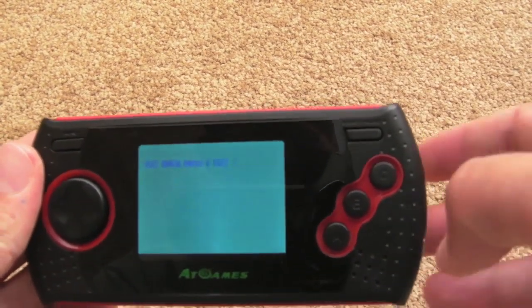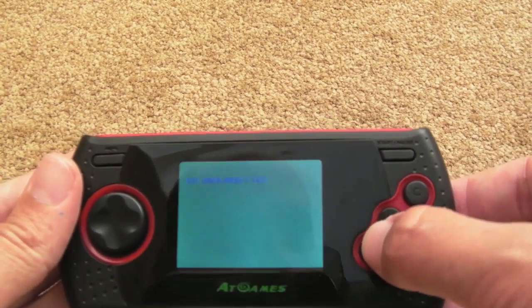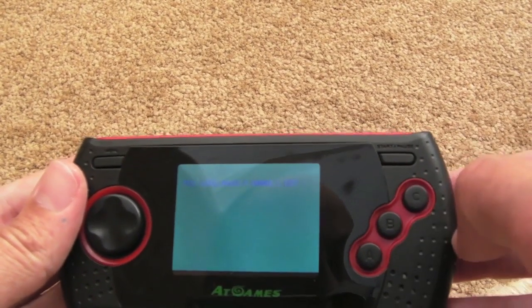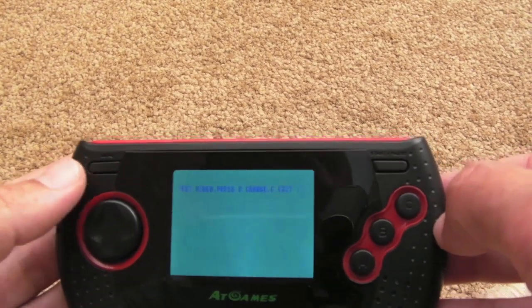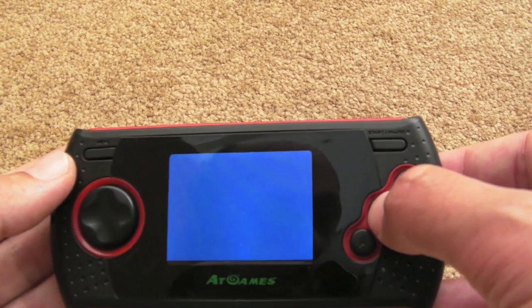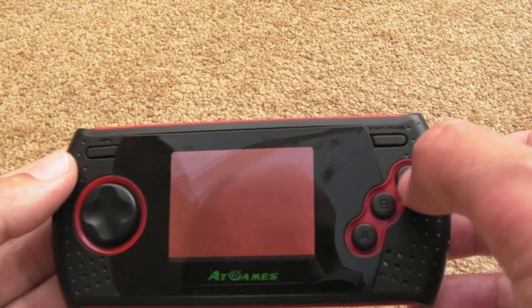You can see it says 'press C to exit' — so A and B do nothing, directions do nothing, Start does nothing. If you press C, then it goes into video — it says 'test video', B to change. So if I press B you'll go through the different modes: blue, green, red, black, and it just goes round. Press C to exit that.